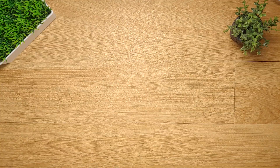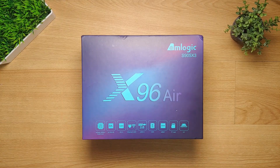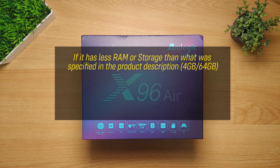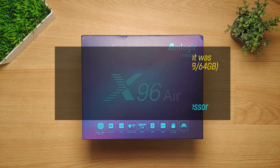Let's find out if my intuition is correct by doing a teardown of this Android box and finally reveal its real specs. The box says it has an Amlogic S905X3 processor, and for me that is the most important thing about this box. If it has less RAM or storage than specified in the product description, I don't really mind — I can deal with that, as long as it has an Amlogic processor.